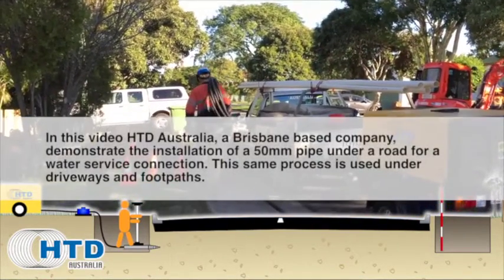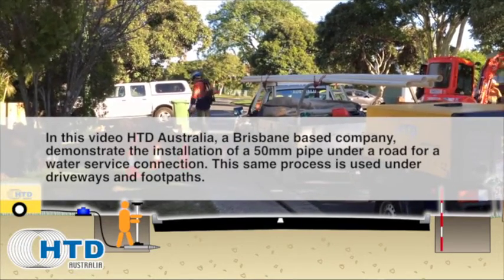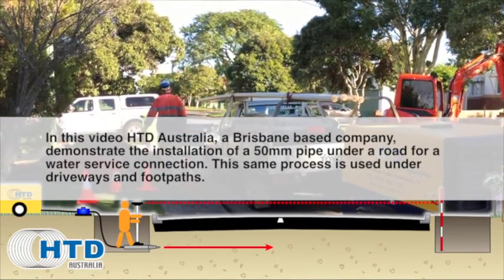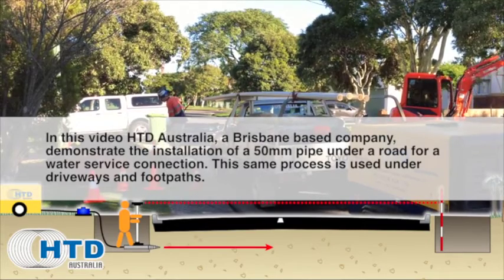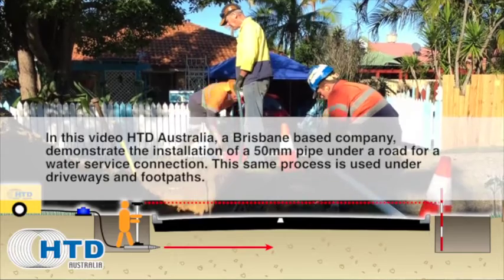In this video, HTD Australia, a Brisbane-based company, demonstrate the installation of a 50mm pipe under a road for a water service connection. This same process is used under driveways and footpaths.